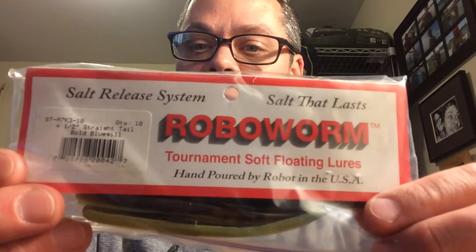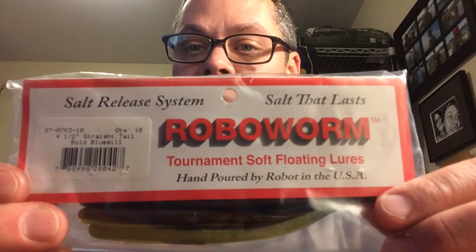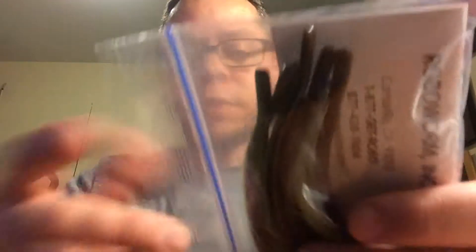You also need whatever type of plastic you're going to use. You can set this up Texas style with a worm hook or you can use the drop shot hook as well. Experiment, have fun with it, figure out what works best for you. But this is just the basic rig. These are the worms that I use — it's the Robo Worm. They float, which is kind of nice especially when you're fishing deep.